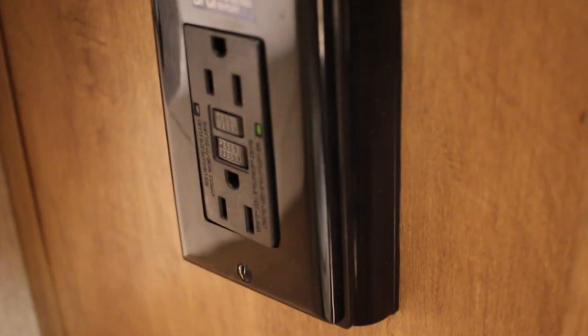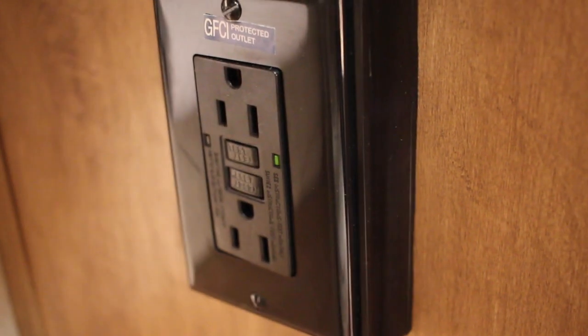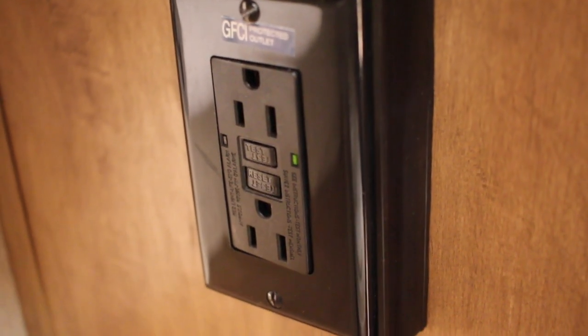All the outlets in this unit are hooked to one GFI. The GFI is located underneath the bathroom sink. If you have outlets that are not working, check that the GFI didn't get tripped and reset it.